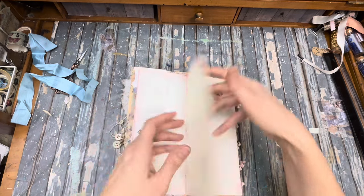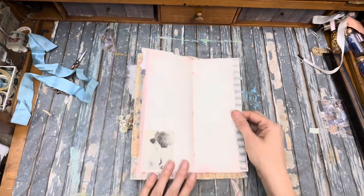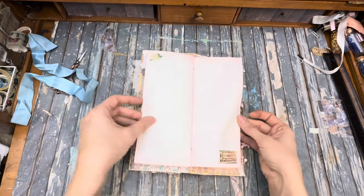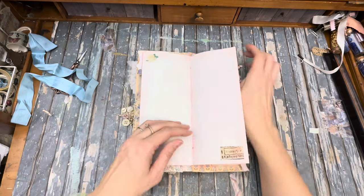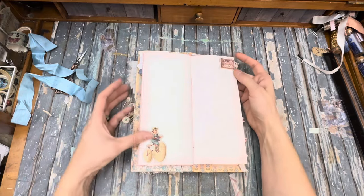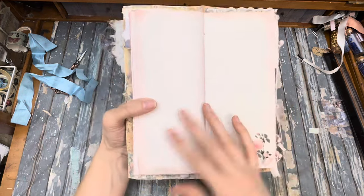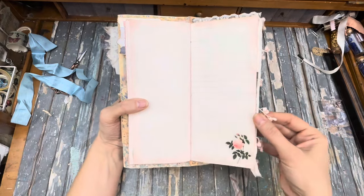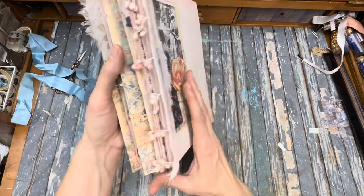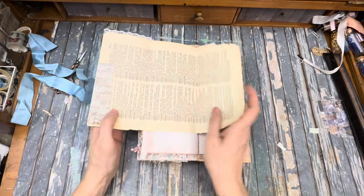Lots and lots of pages. Original stamps in there — that's a faux stamp from my digital. A little cute sticker. And this page flips and it's got this cute little fringe on there. And another one of these foldouts.